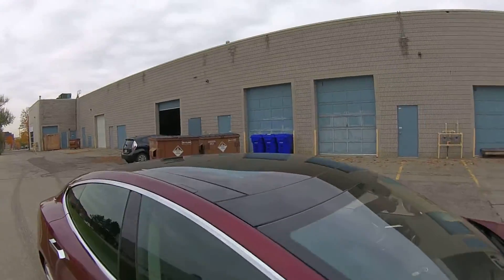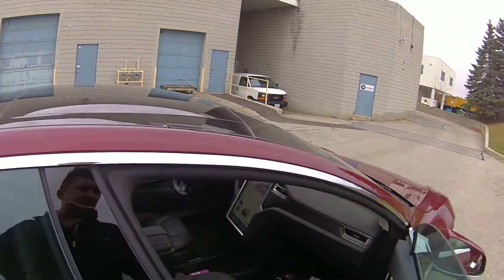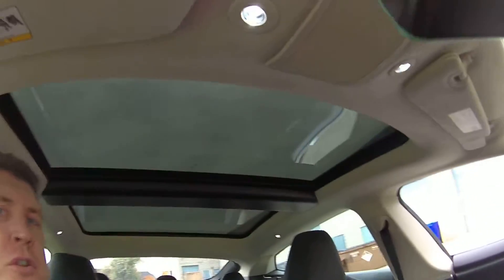I just installed a BlackVue DR650 one-channel dash camera, and I wanted to make this video. This vehicle is not that different from the other Teslas we've done, other than the fact that this vehicle has the panoramic glass roof, which I will show you. You can see the very nice panoramic roof, and unbeknownst to me at first, that changed the way I had to do this install.